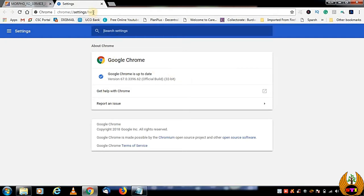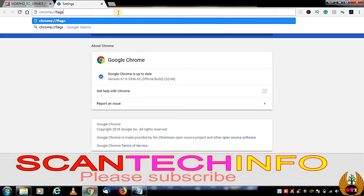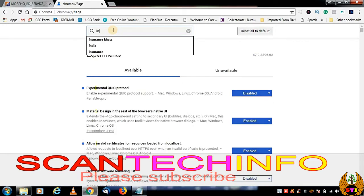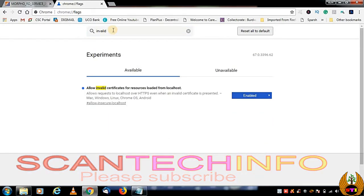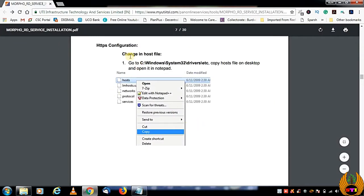After that, in the Chrome address bar, remove the current URL and type 'flags' — that is F-L-A-G-S — and press Enter. In the flags search box, search for 'invalid' — I-N-V-A-L-I-D. Find the option 'Allow invalid certificates for resources loaded from localhost' and enable it. It may be set to disabled by default, but you need to enable this.